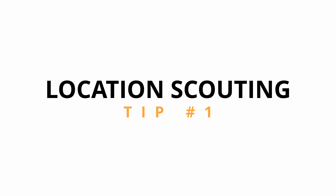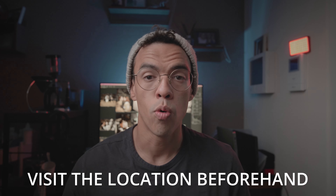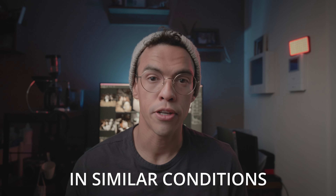Tip number one is location scouting. Whenever you plan a portrait shoot, the work starts ahead of time. Make sure that you visit the location at least once, either on the same day or several days before, in similar conditions to know where you're going to shoot and what type of pictures you want to take. If you don't know the location and on the day of the portrait you are scouting around, it's going to be extra time wasted — bad for both you and the model, as you'll both go in and out of the mood and eventually get tired.